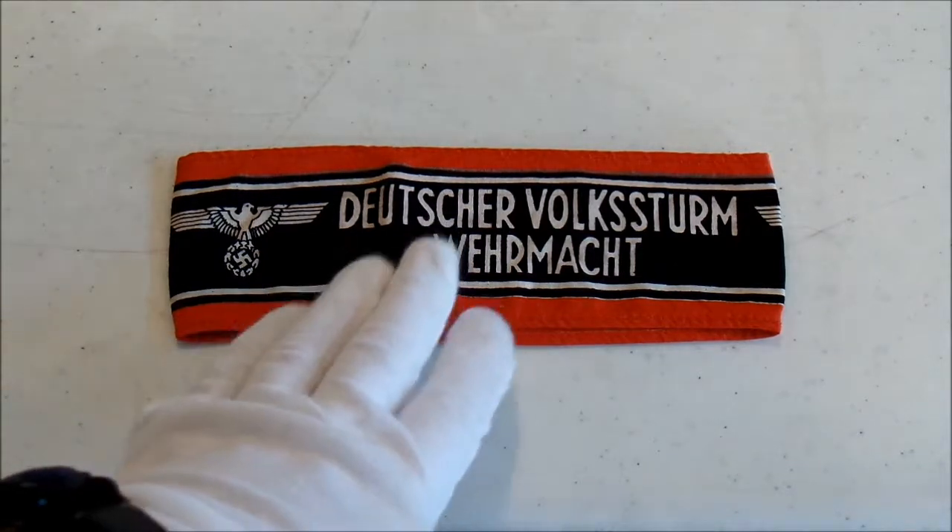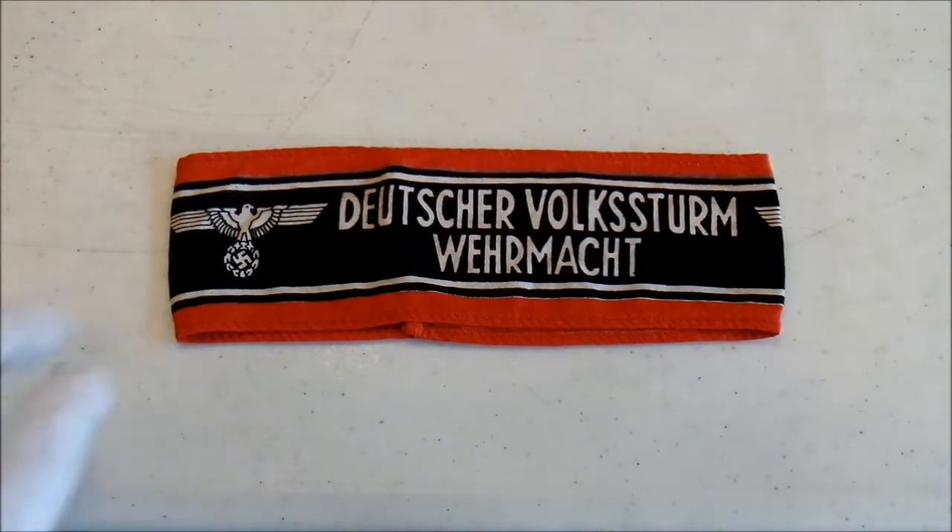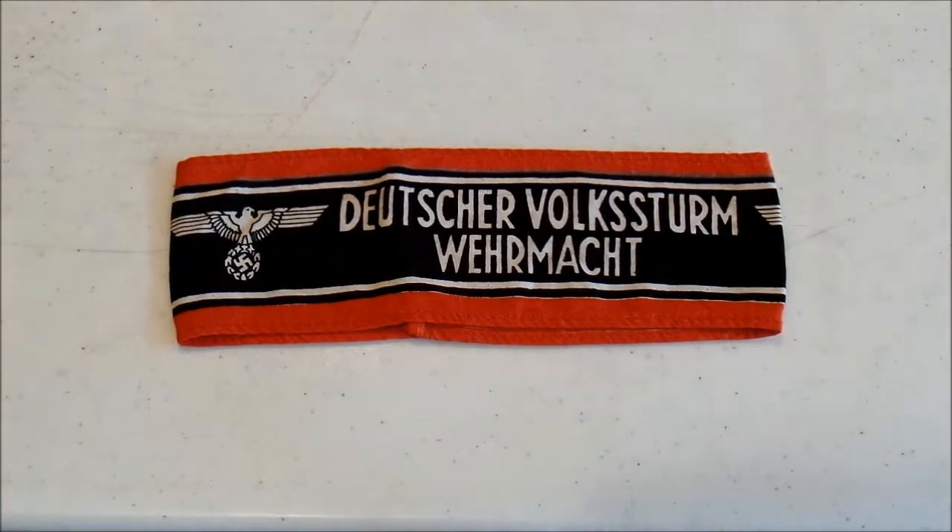It's a very interesting piece that tells a very interesting story. A lot of people don't know much about the Volkssturm, and it really is a sad story — all of these old men and young boys being thrown into combat, a lot of times against their will, to fight against the Soviet forces, and against the Americans and British coming from the West, who German propaganda didn't paint to be much better. They really were in a terrible situation, and this armband helps to illustrate and tell that story. Thank you all for watching — leave a comment below with your thoughts on the Volkssturm, and I hope to see you all again soon.